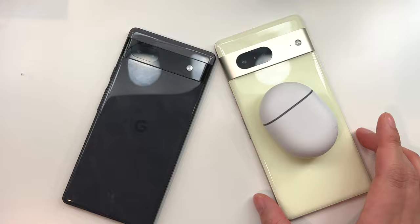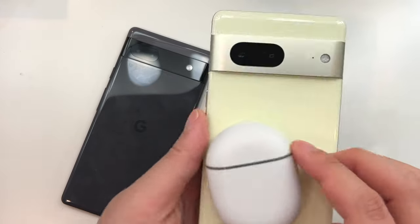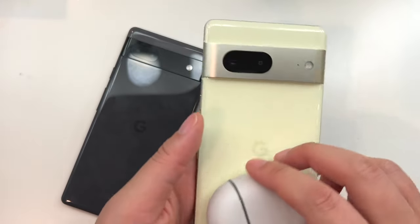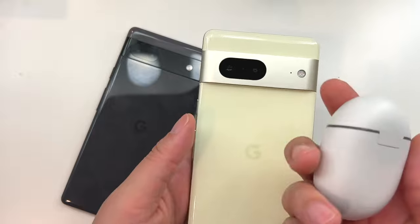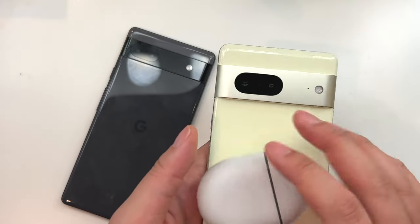You can also do reverse wireless charging on the Pixel 7 — you can see that the magnet is making the Pixel case stay there. If you have another phone or earbuds that charge wirelessly, you would be able to charge them with the Pixel 7, but not with the 6a.